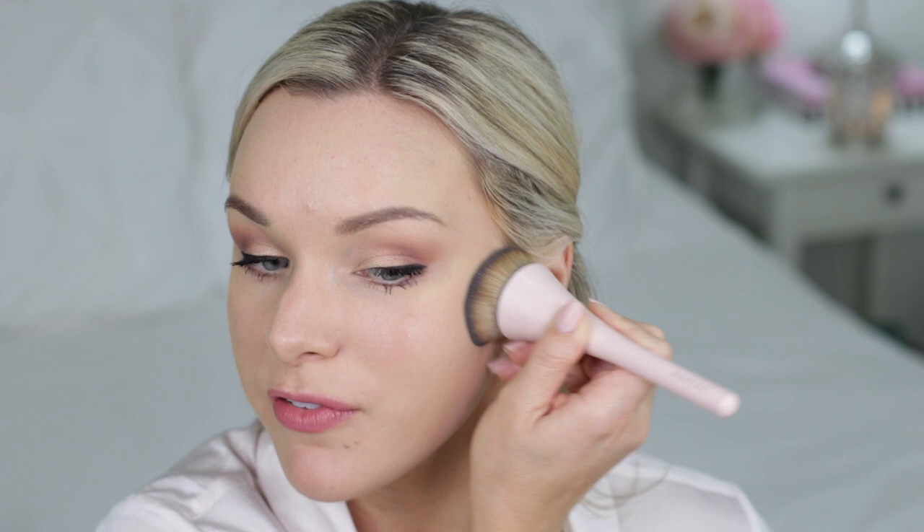For concealer, I'm using the Correct Brush from the Ultimate Concealer Trio to apply my Tarte Shape Tape. This will conceal any darkness around my eyes. This brush is great for a full coverage finish.